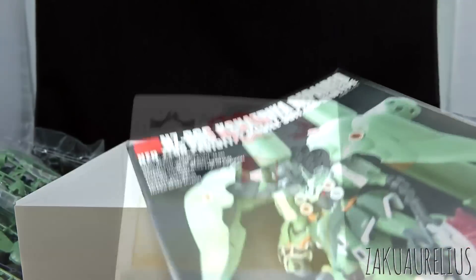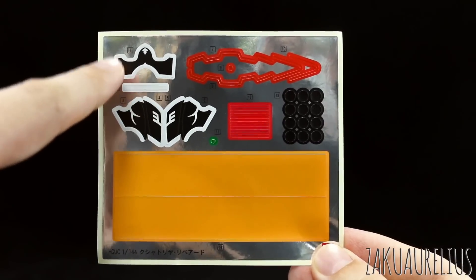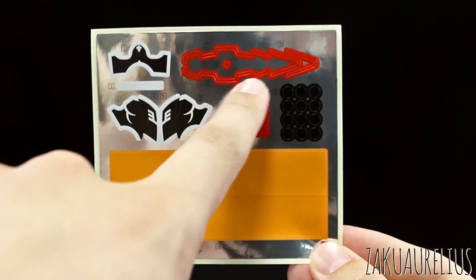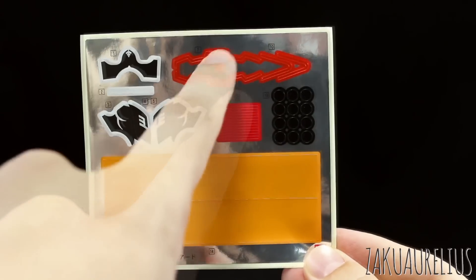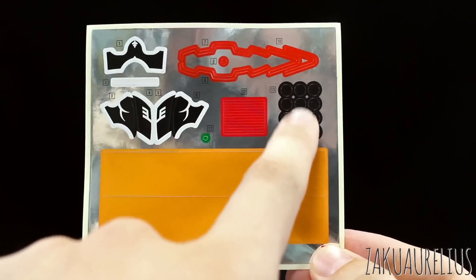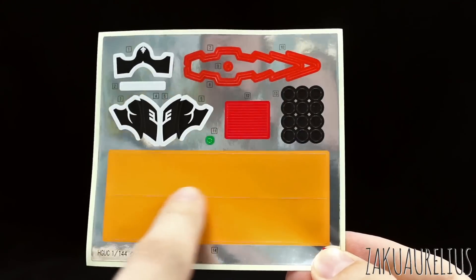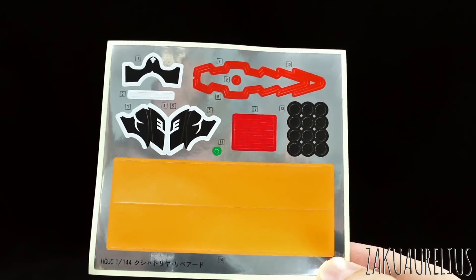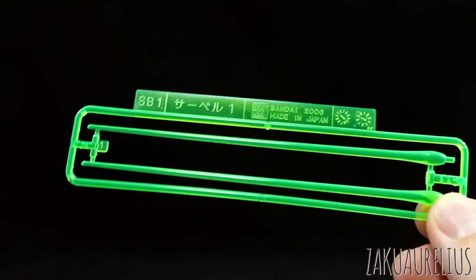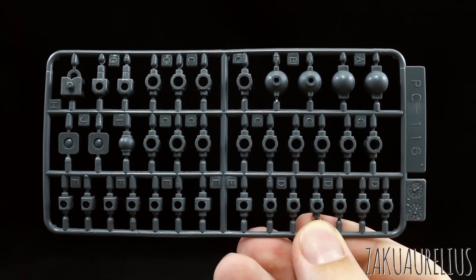Let's go ahead and get looking at these runners. First up are our foil stickers - some for the Sleeves markings, mostly on the arm. These stickers will go on the psycho-frame part of the Hyper Beam Javelin, a couple of red stripes and black circles. One green sticker for a camera. Then these big orange-yellow stickers that wrap around the fuel tanks. Our standard 1/100 scale beam saber effect parts here, molded in bright green. And PC116 is our sheet of polycaps, all molded in grey.